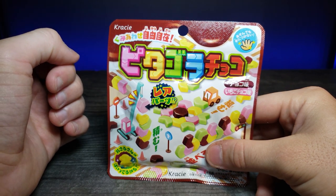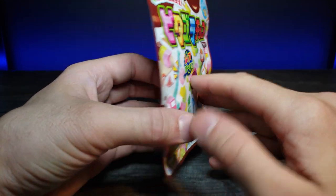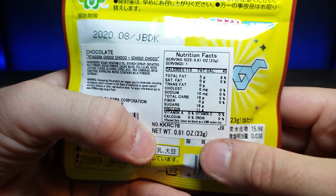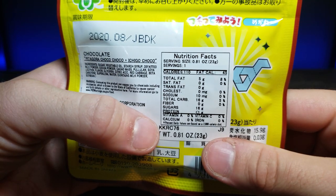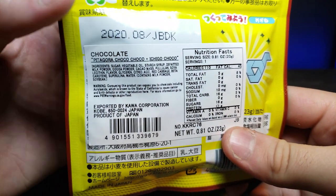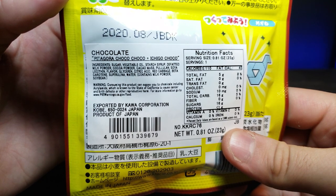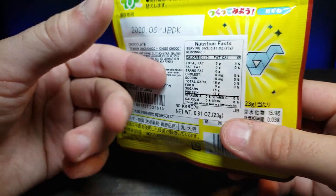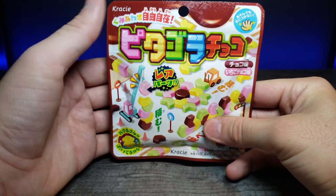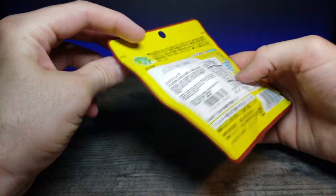I really like how colorful the packaging is. Let's flip it around and see the nutritional information. Focusing in on the back — it says we have a total of 16 carbohydrates in about 0.81 ounces. It shows everything inside, so feel free to pause if you want to read that. Now let's flip this around and open it up — it probably has a pull tab somewhere. Yeah, it says 'open' right here, so let's go ahead and open it up.